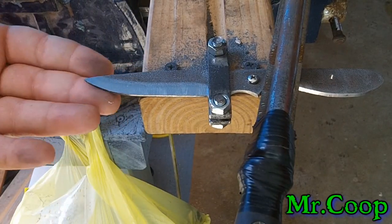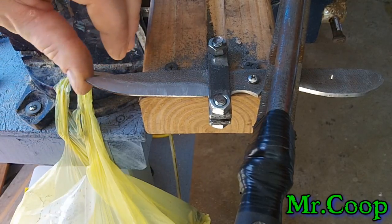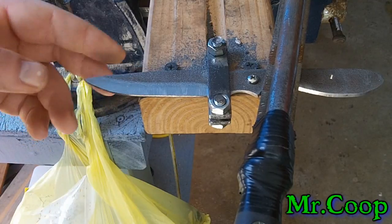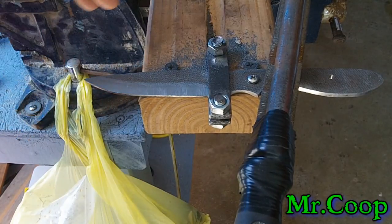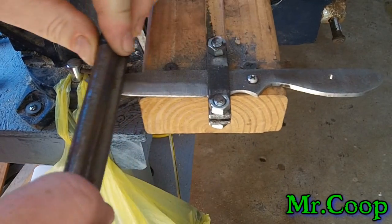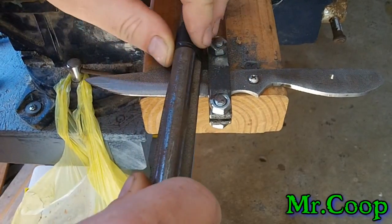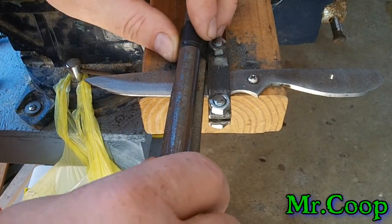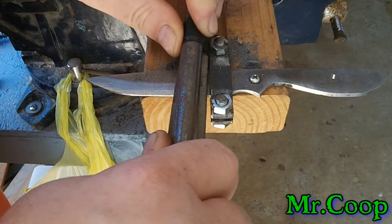That point on that sucker is just needle sharp, and I couldn't get any better accuracy any other way than what I'm doing. Just to clarify — even though it sounds like I'm pushing back and forth, I might be sliding it back but I don't have much pressure on it; I'm pulling it and drawing it.